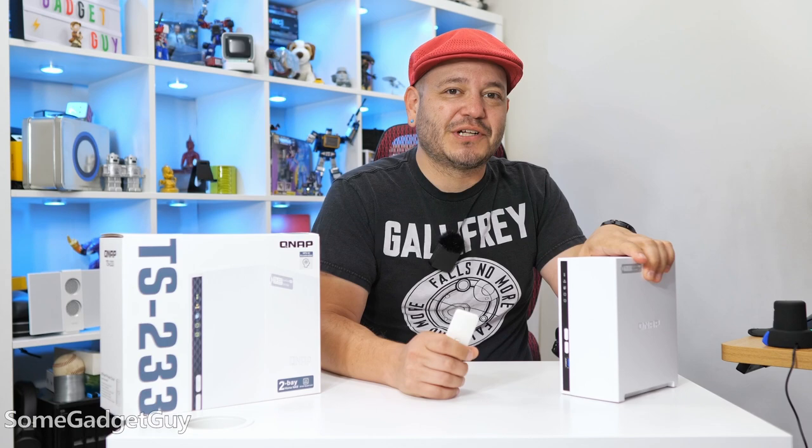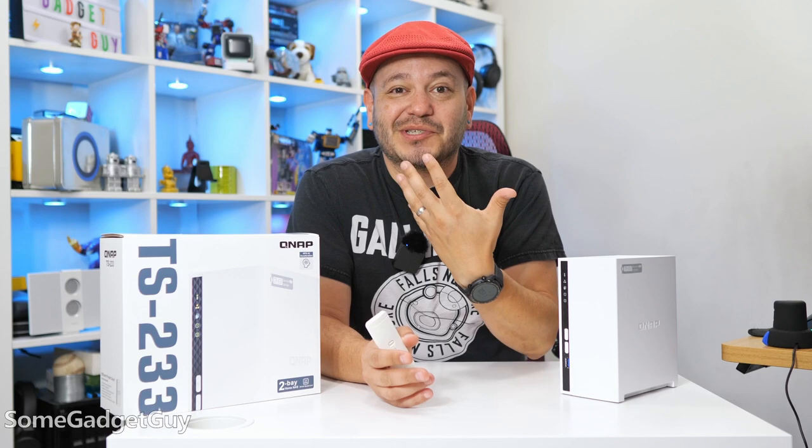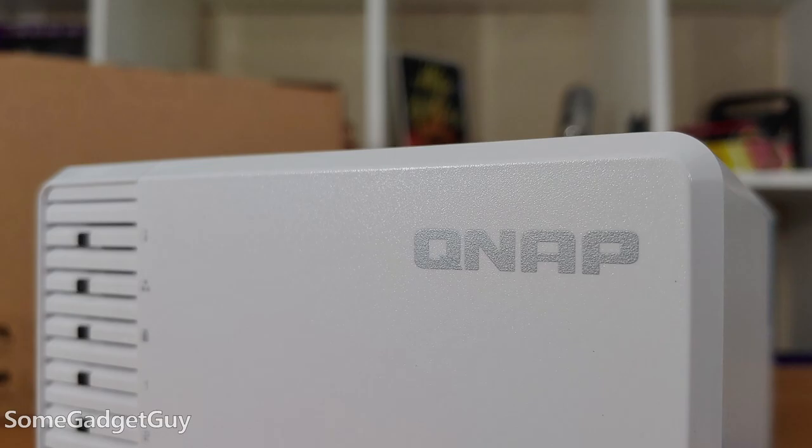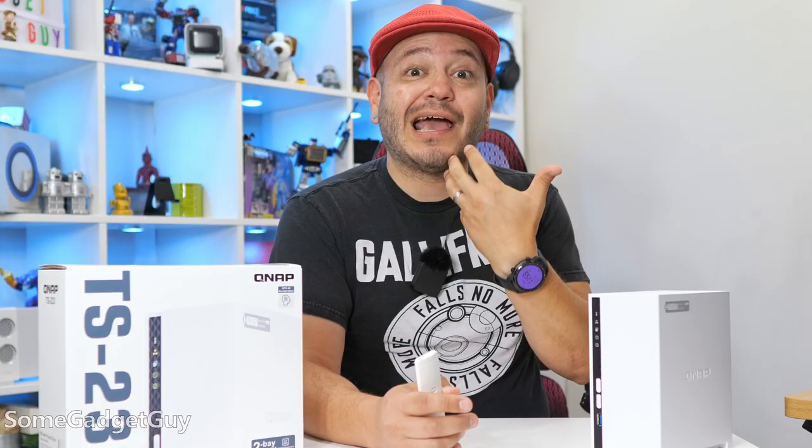Now this TS-233 — I'm probably going to swap those numbers in my mouth at some point, so pardon any mistakes or weird edits that you might see around the product name. It's the exact reversed name of the box that I own, and I am but a mush-mouthed human.